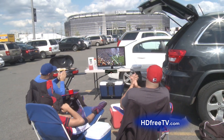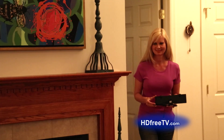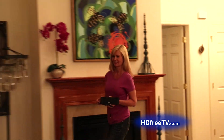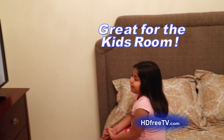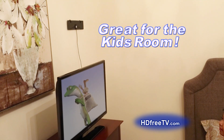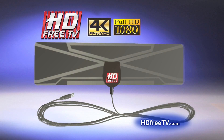Watch the pre-show before the game. You can pay $120 per year for an extra cable box, but HD Free TV lets you watch TV in as many rooms in your home as you want without paying any extra fees or running cable wire. For a limited time through today's special TV offer, you can cut the cord with the HD Free TV digital antenna.